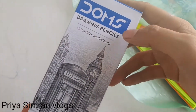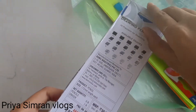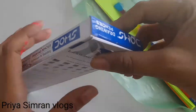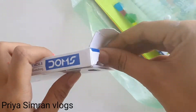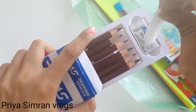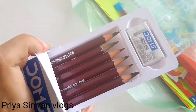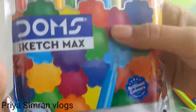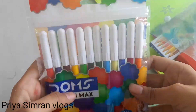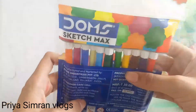Next are Dom's Pencils, which are all sizes. Next is Dom's Sketch Max, which looks well — this is an optical size of it.